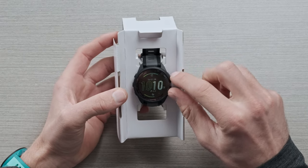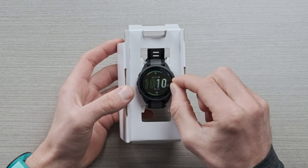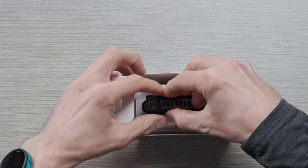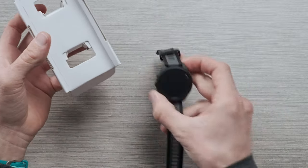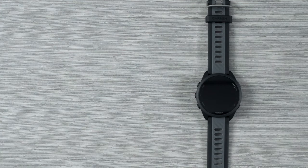First thing I like to do here is always remove this cling — it's kind of a great moment whenever you get a new piece of tech. Go ahead and unclasp the buckle and remove the watch from the packaging. Let's go ahead and get this Forerunner 165 turned on and connected to Garmin Connect so you can get ready and go for a run.